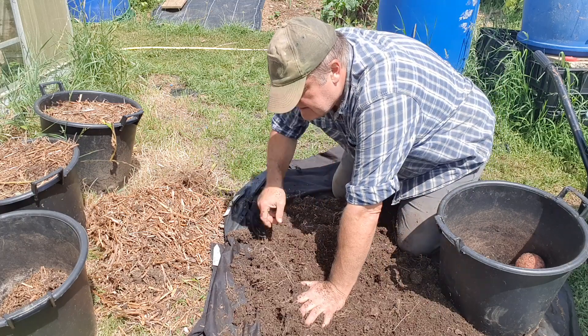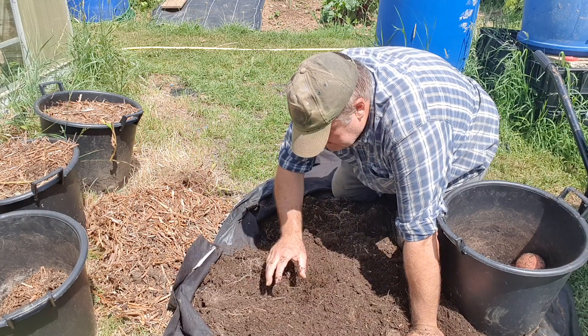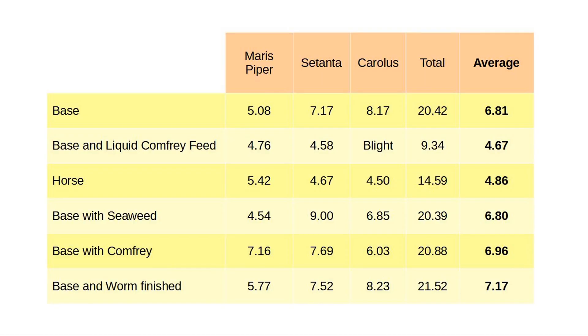A little confession: the Maris Piper in particular were blight-affected, so I had to cut the footage short and stop that test early. They're all done at the same time for easy comparison. The top three results are more or less in line with my expectations, but the base compost result has blown me away — I am very, very surprised at how high it is.